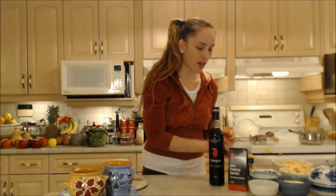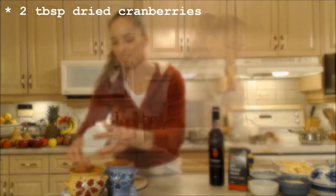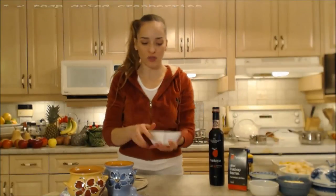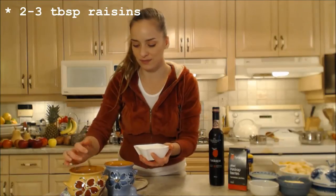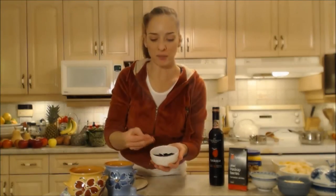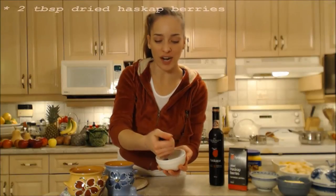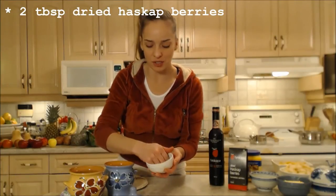Next I'm going to add about a tablespoon of dried cranberries to each one. The same goes for the raisins — about a tablespoon, maybe a tablespoon and a half. You can just eyeball these. I'm going to put about a tablespoon of the dried Haskap berries in each one as well.